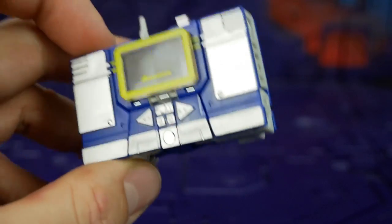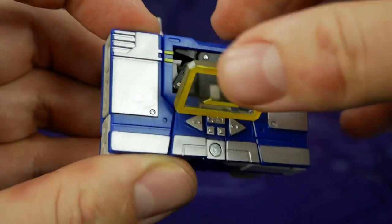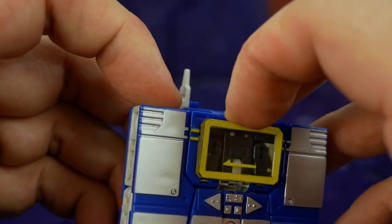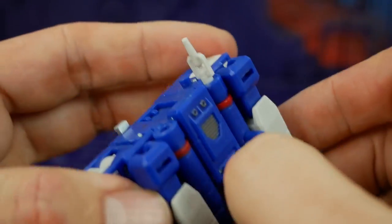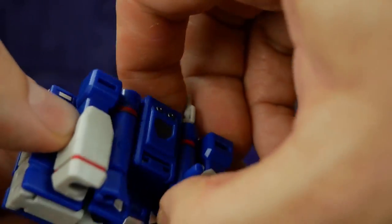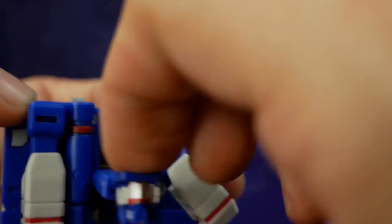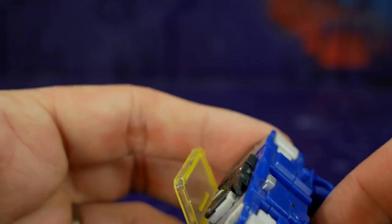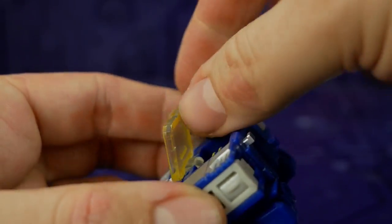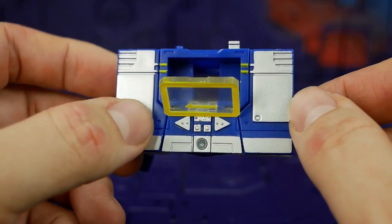One thing I forgot to mention: if you put Ravage or any of the other tapes in, it holds in there really well, but if you're not able to get him out afterwards, what you're meant to do is grab his gun, fold this bit down where his head is, and you can see Ravage on the inside — just use the gun and push him out. So they won't get stuck.